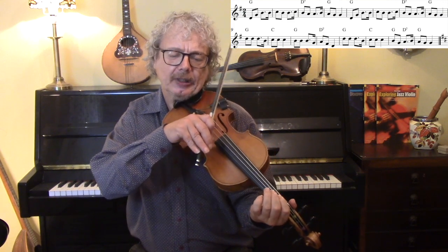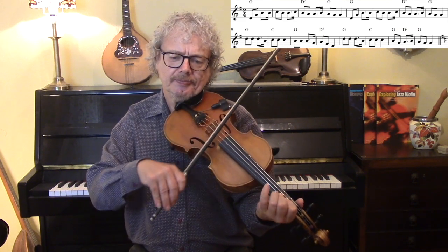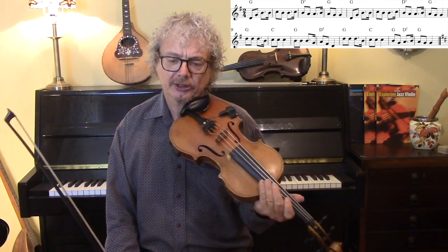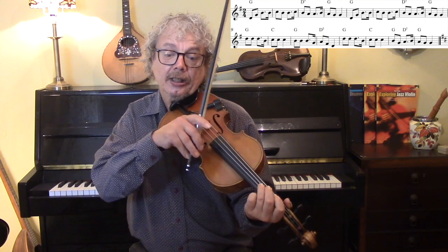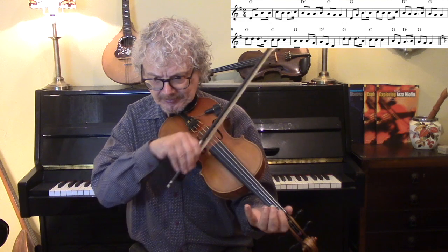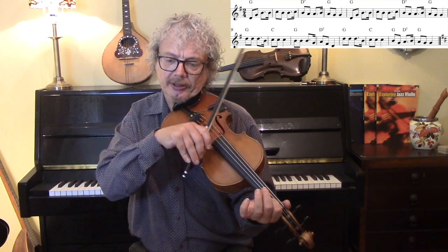Let's do it again with a few ornaments. So that's a double cut. I've just done a video all about the double cut and the single cut, which you may find useful. Lots of room for G drones here, and D drones on that part of the melody.